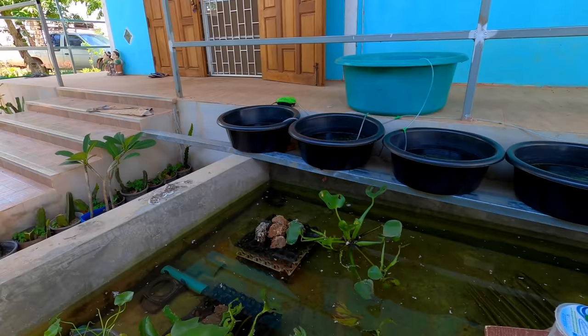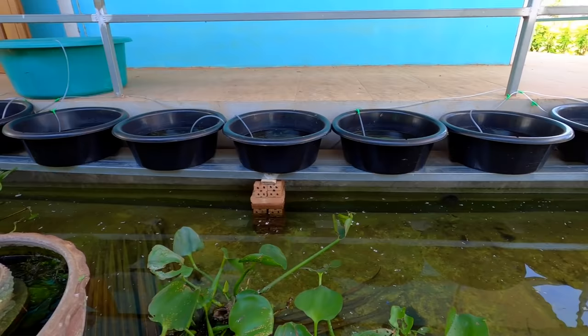Today I'm going to show you how we've ramped up our crayfish baby production to new dizzy heights on an absolute shoestring budget. This basic setup is going to take our production to on average 20,000 crayfish babies per year, but it could take it up to about 40,000. The cost involved for this complete setup is just $20.